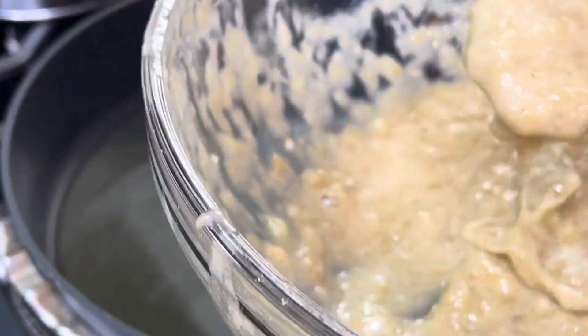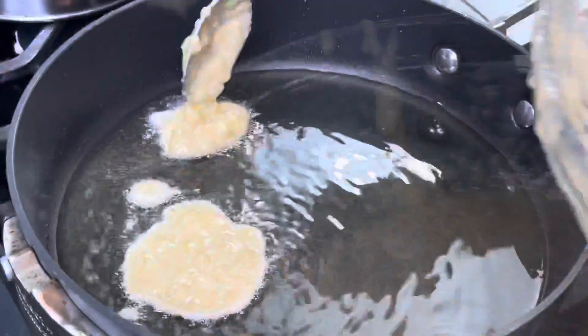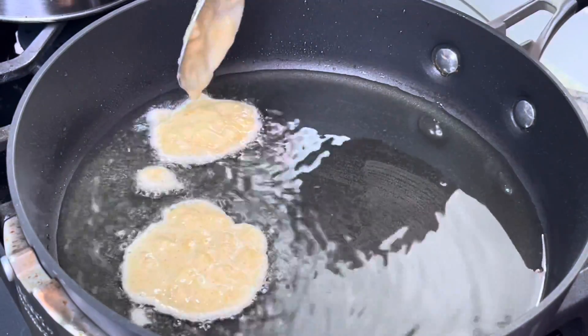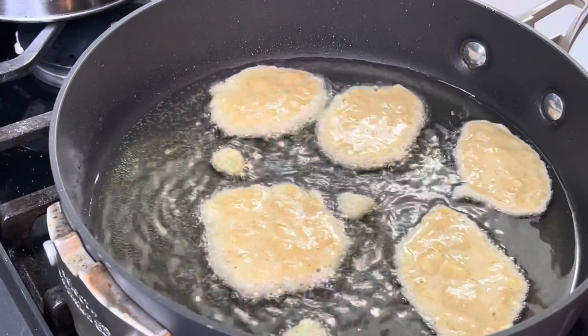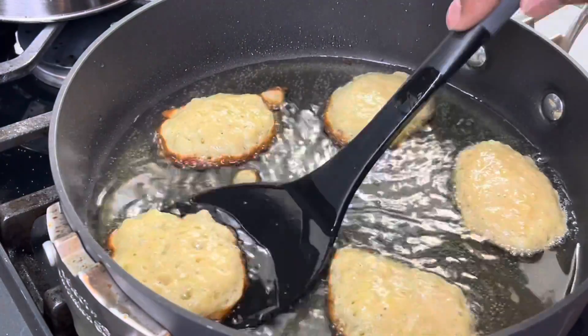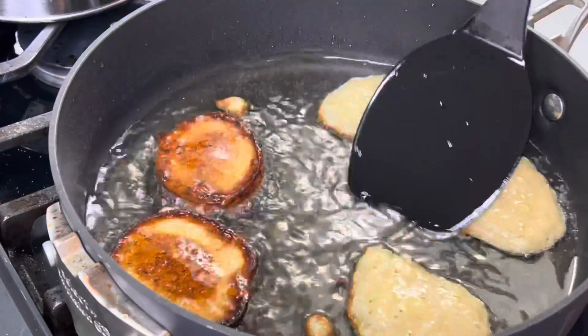I got this recipe from a cookbook that my mom bought me when I was younger — it's called the African American Heritage Child's Cookbook. I was going through it to see what I could cook, and these banana fritters caught my eye. These are Jamaican banana fritters, so I'm not sure how authentic this version is.